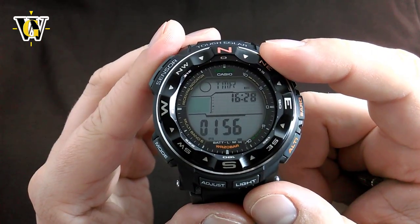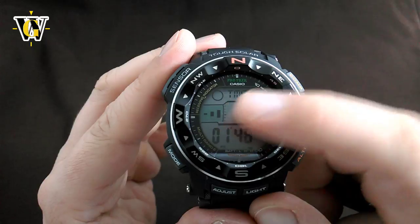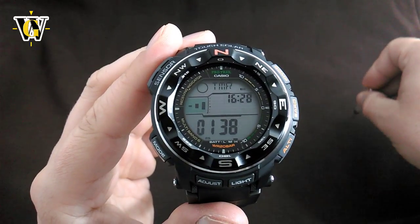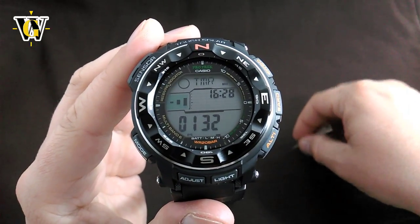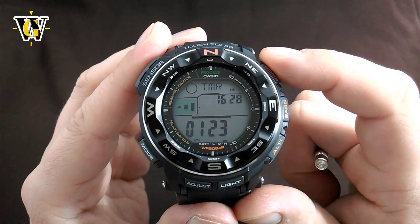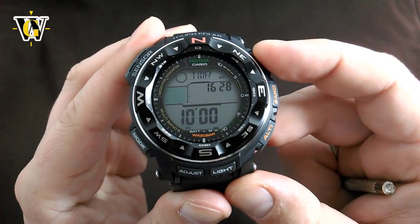Another thing this watch has is a progress beeper. When you press the middle button, you get a little symbol on screen. When the watch has this displayed in timer mode, it means that when it gets down to 10 minutes, it starts beeping for each minute that passes all the way to the last minute. Then in the last minute, it beeps from 10 seconds for each second down to 5 seconds, and then in a different tone from 5 seconds to 0. It's a pretty cool feature because you can hear when you're getting close to zero.